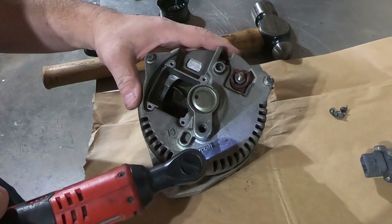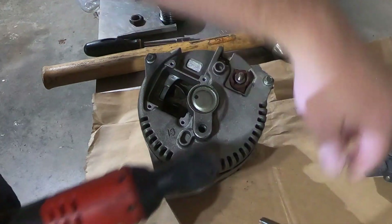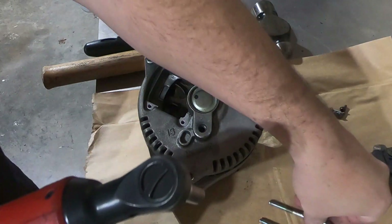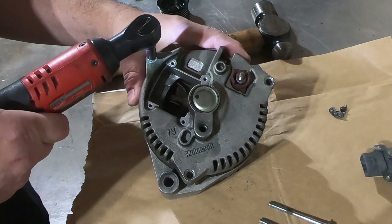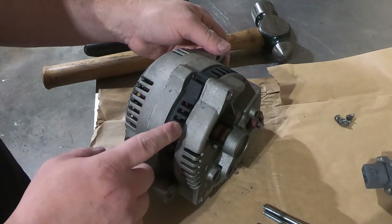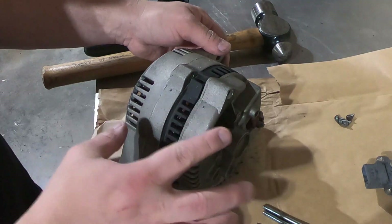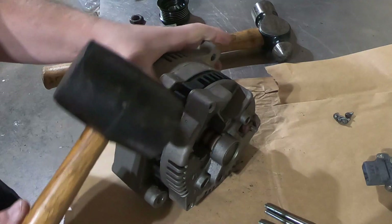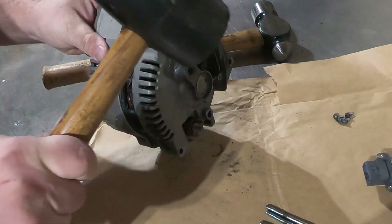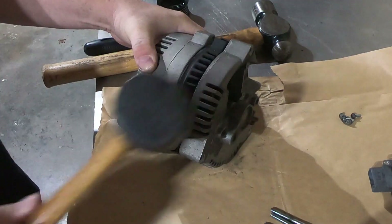Now I'll go ahead and remove the screws. At this point you can take a rubber dead blow and just kind of tap on these ears going backwards — this should start to pull out of the front case. Just keep working it and it'll come apart.